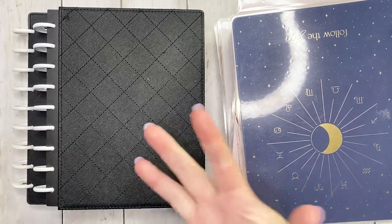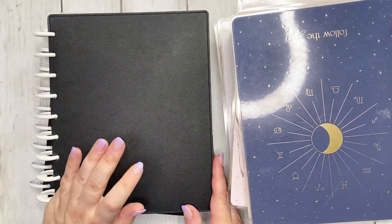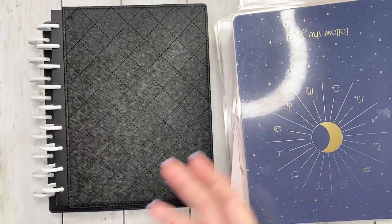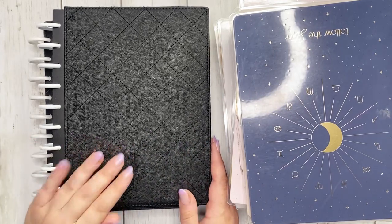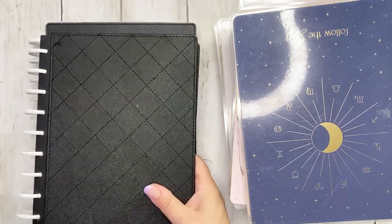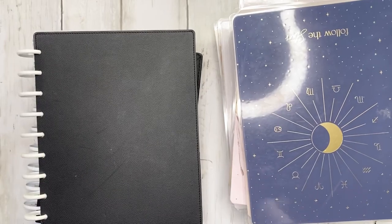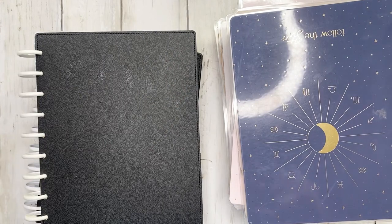Whenever I set up my frankenplanner, I always set up my actively used frankenplanner — this has everything for the current month. But I also have what I call a future frankenplanner, where I put in the following months. That way I can keep this nearby, get the following month prepped before it starts, and make it really easy to move everything over. So we have my frankenplanners and my stack of planners — let's get started.